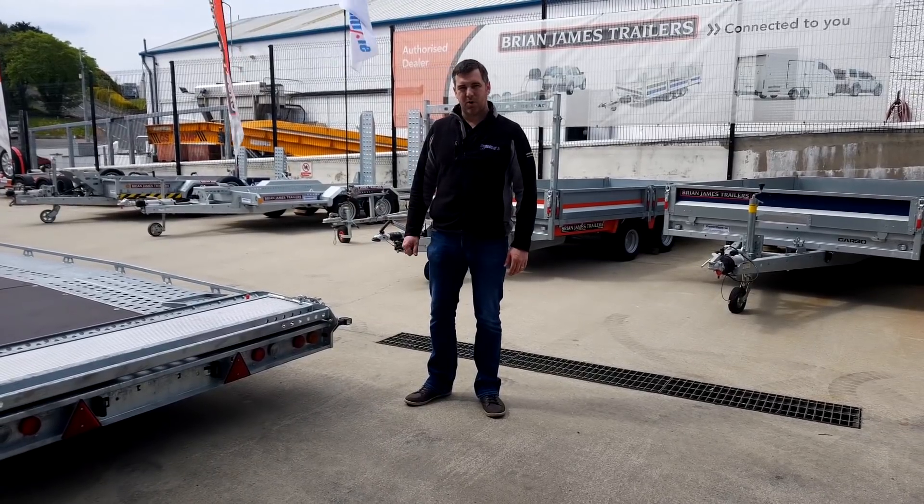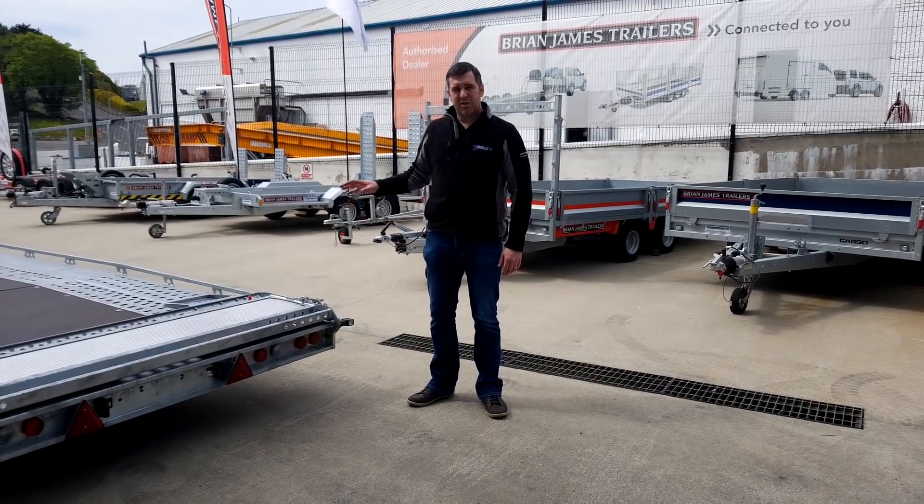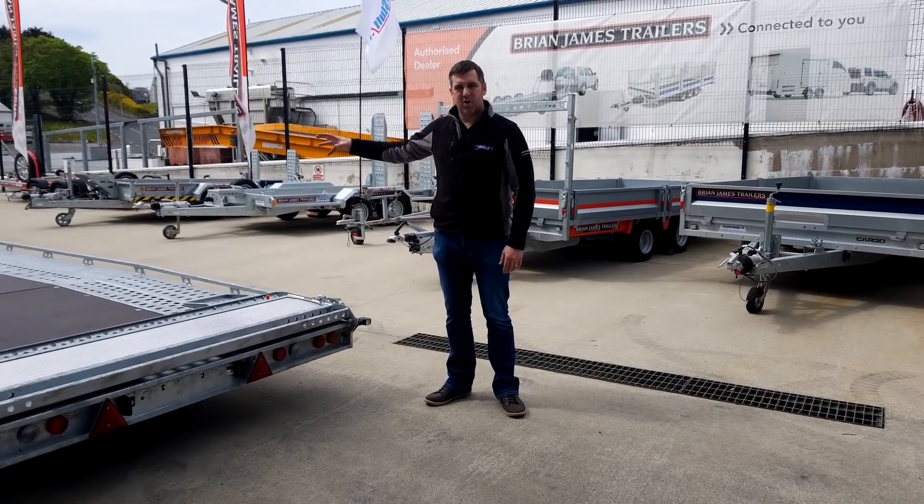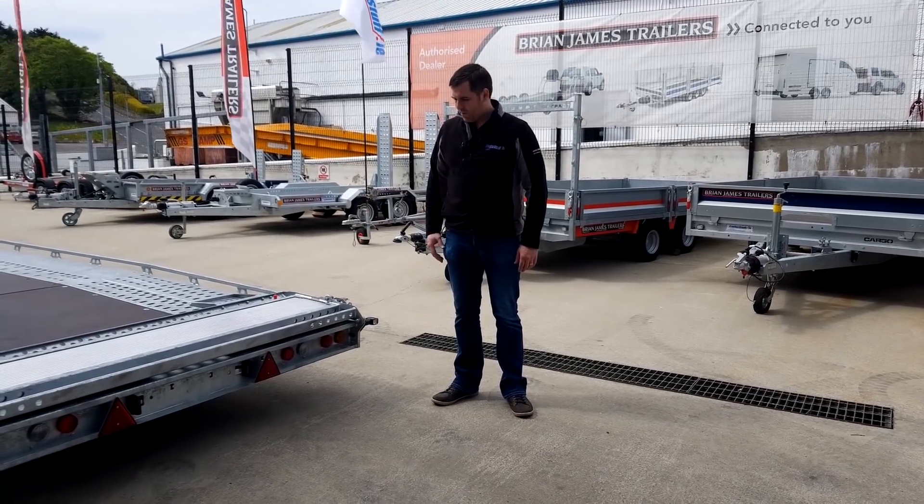The T-transporter trailer uses ALCO running gear, so the axle, suspension, braking system, and coupling are all ALCO parts.